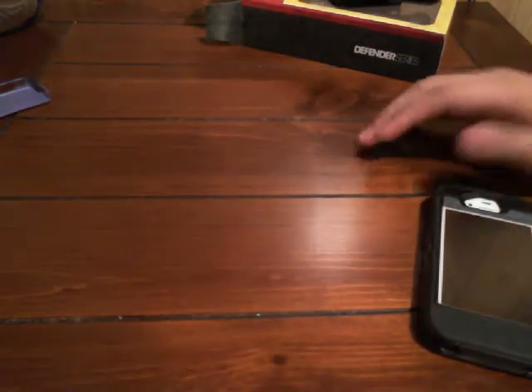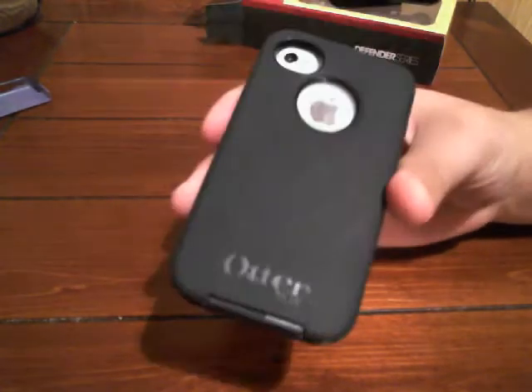I'm gonna take this off. There's the case, the belt case, and clip. Here's the case itself. It says OtterBox on the back — it's engraved in there.